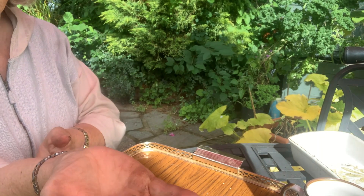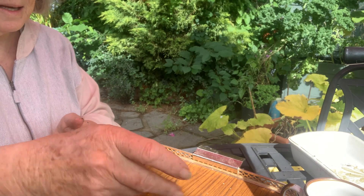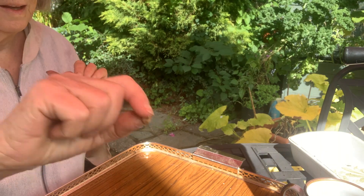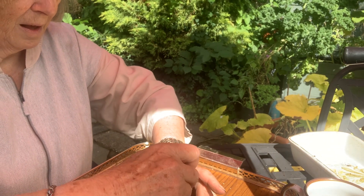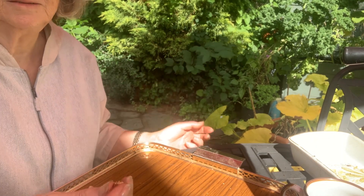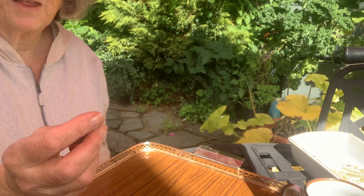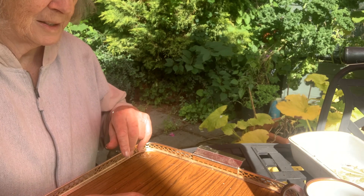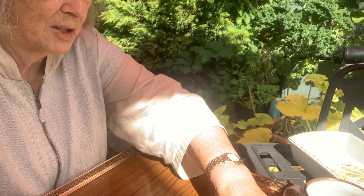Moving on from those seeds — do you recognize this? It's a pit from a cherry. You could plant that and hope it would grow, but it would take a long time for that shell to break down. So to short-circuit that process, what I have done here — if I tip them into this saucer it'll be easier —